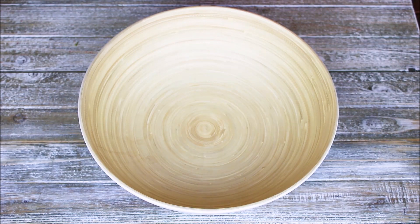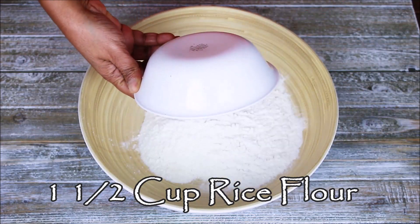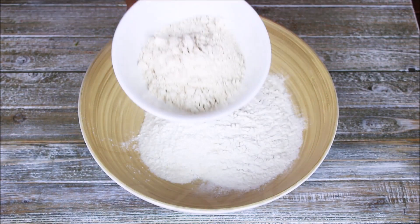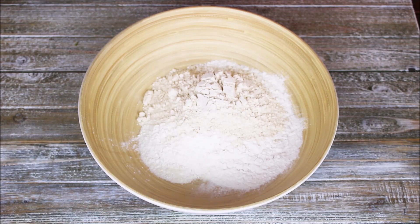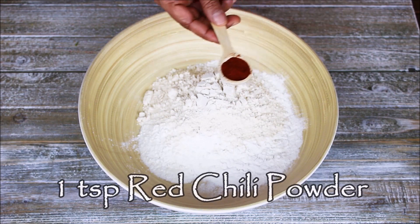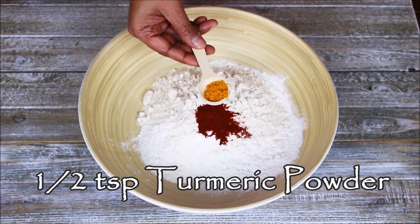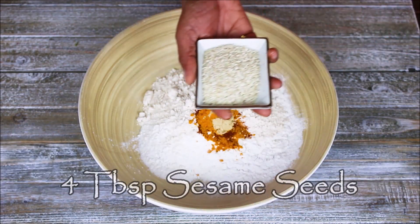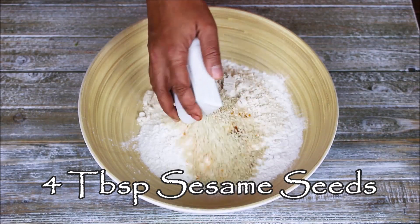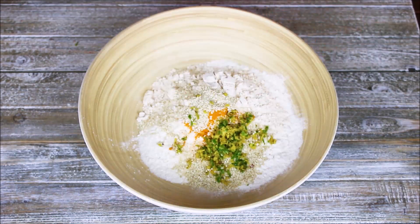First, in this bowl I am going to add one and a half cup of rice flour. In this rice flour I am going to add half cup of wheat flour — some people also like to add besan flour, but I am adding wheat flour. Now for the spices: one teaspoon of red chili powder, half teaspoon of turmeric powder, one quarter teaspoon of hing (asafoetida), four tablespoon of sesame seed, and one tablespoon of ginger and green chili.